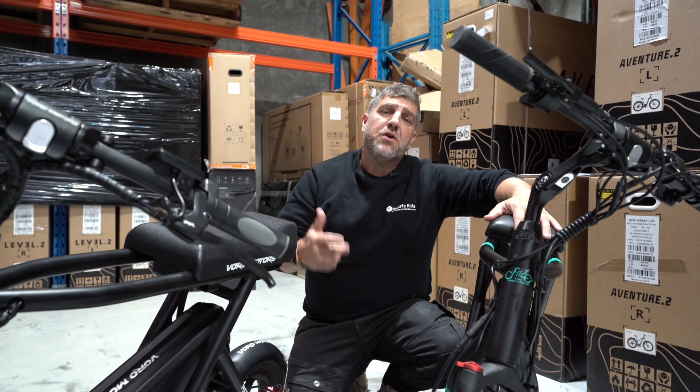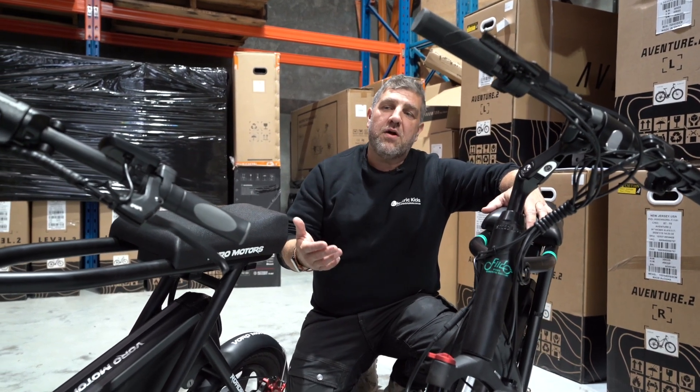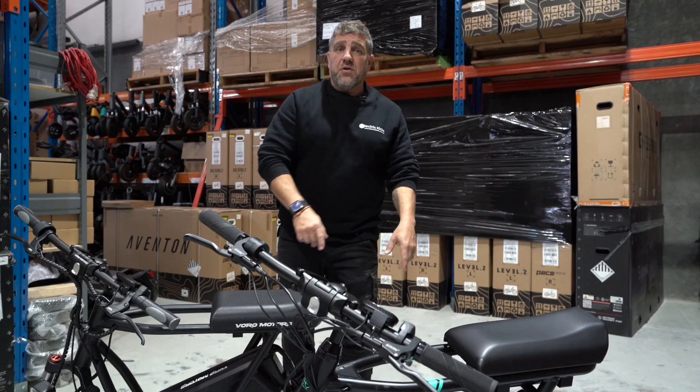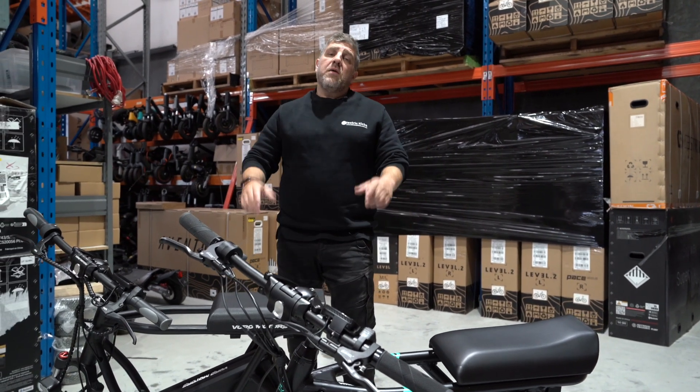Due to the bigger motors in the Fido, you also get a better hill climb ability with a 30% hill climb as opposed to 10% from the eMove. You also get better water resistance out of the Fido, being IP54, as opposed to the eMove Roadrunner which can only deal with light rain.